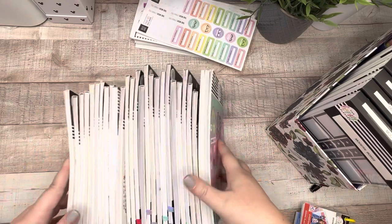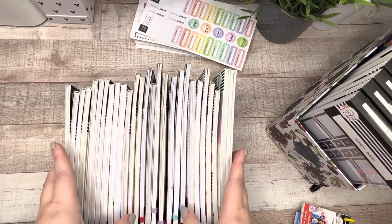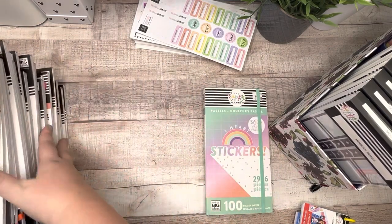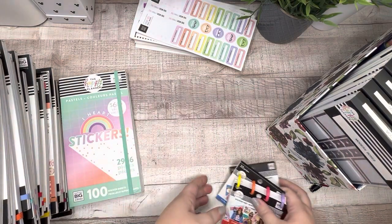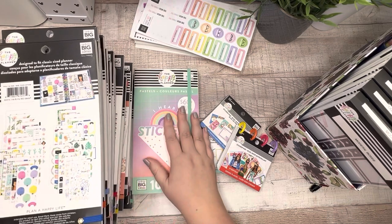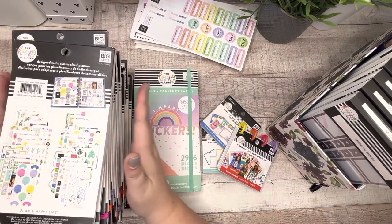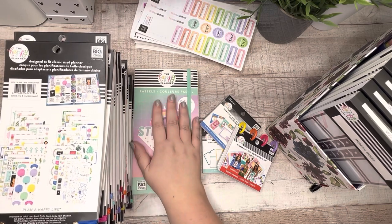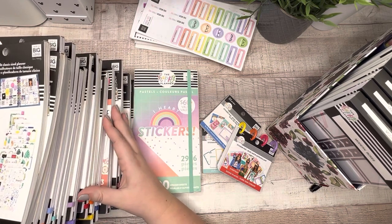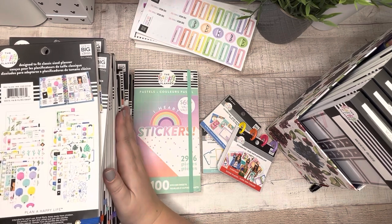Let's count: one, two, three... 25 standard sticker books plus one mega and three minis. That's something I can be proud of. I will figure out a way to share these with my community — maybe take them to the university where students might like them, or do a buy-nothing group on Facebook. I'm really excited to put these in a new home. These have been an incredible blessing to me. I've enjoyed using them and I don't want them to collect dust. If someone can get good use out of them, I want to spread the love.